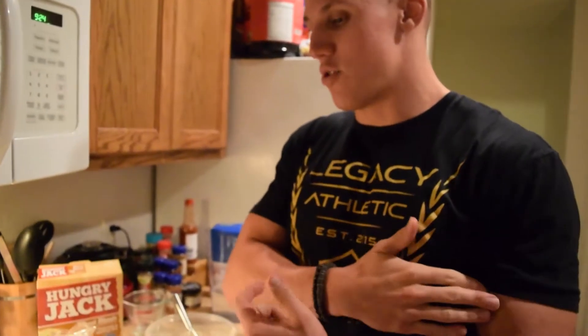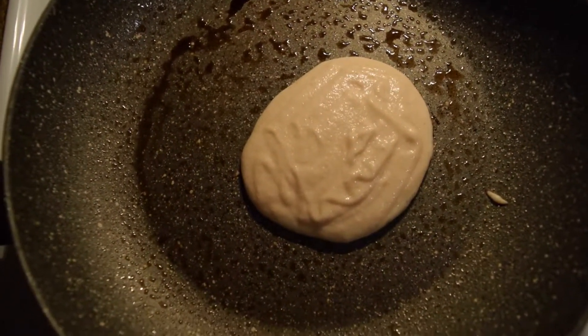Once you see it starting to brown up on the edges and take that tan look, that's when it should be solid enough on the bottom for you to flip it. You'll learn that over time — I've messed up pancakes plenty of times. Once it gets there, we'll go ahead and flip it, and then when we get to the final product, we'll sit down and let you know how these things taste. So stay tuned.